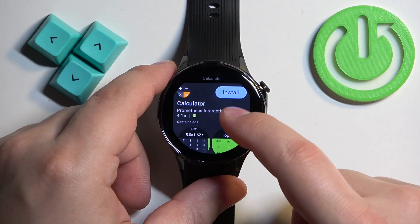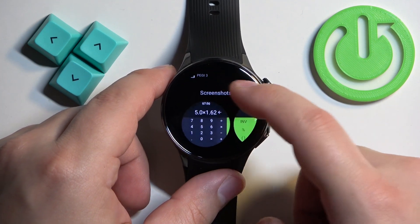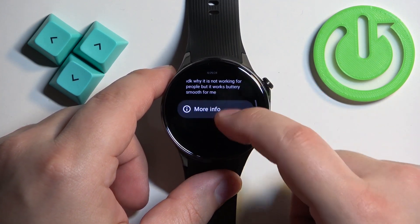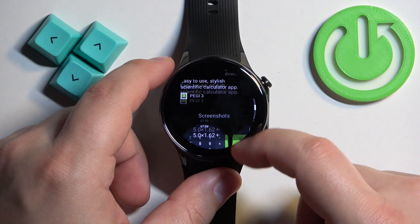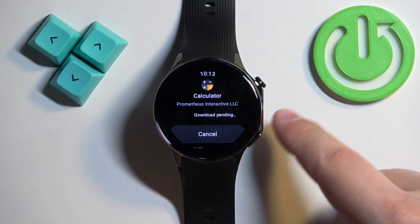You can tap on the Install button directly, or you can tap on the app itself to open more info about it, like screenshots, reviews, and other details. Once you're ready, tap on Install and wait until it's done installing.